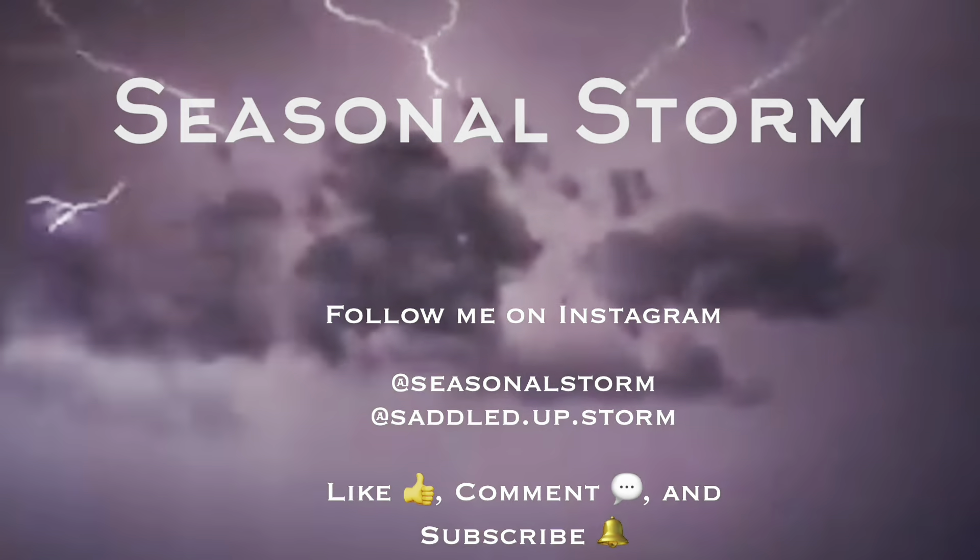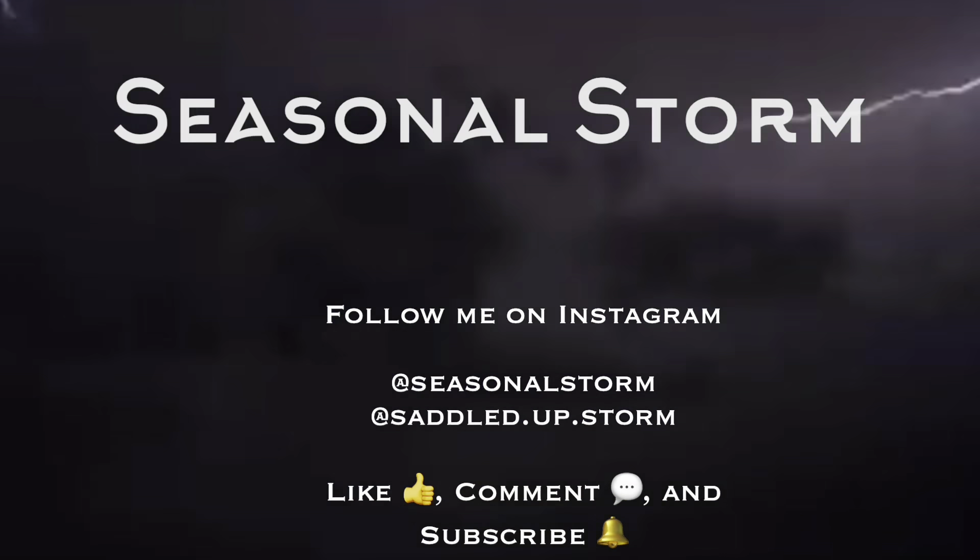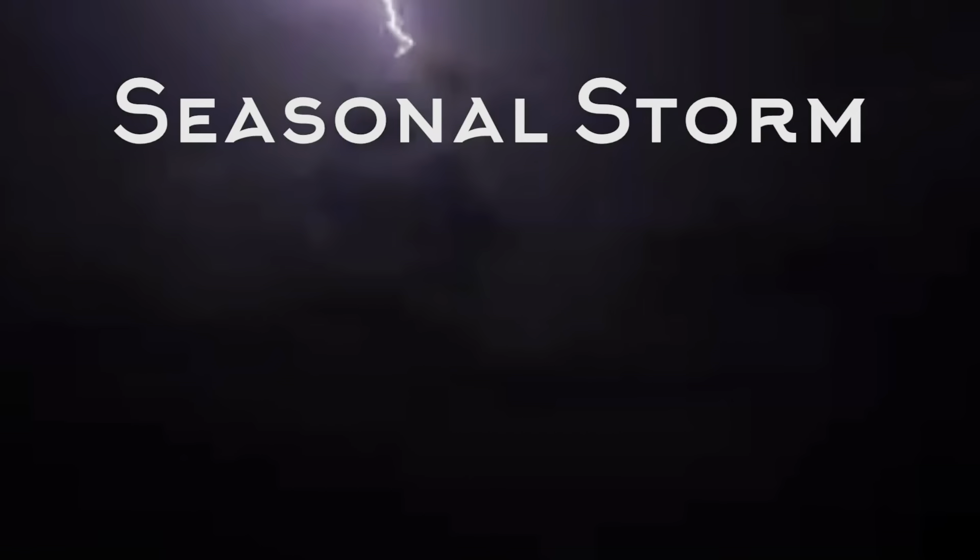Hey everyone and welcome back to the Seasonal Storm. My name is Jess and today I'm showing you guys some of my favorite on-the-road braid and hair tutorials, including news and extensions from last weekend when we were in Coarse Gold, California.